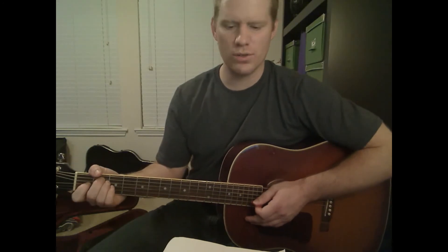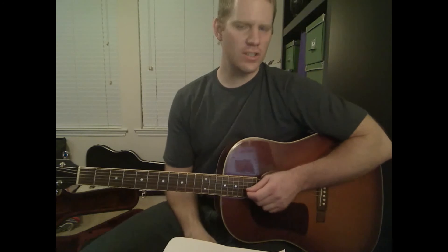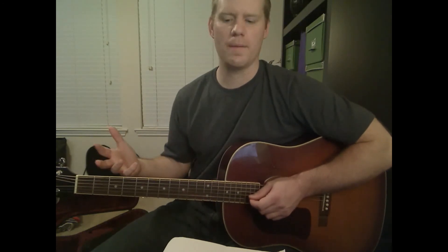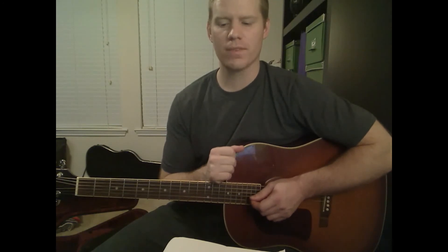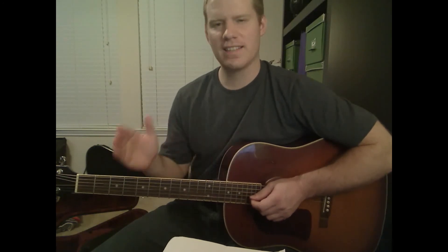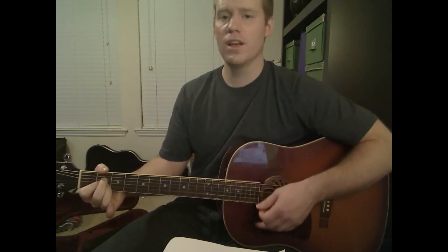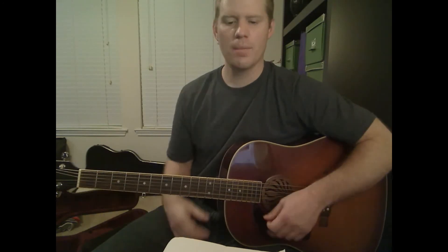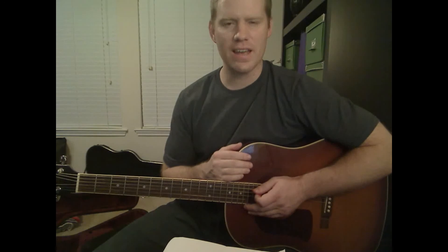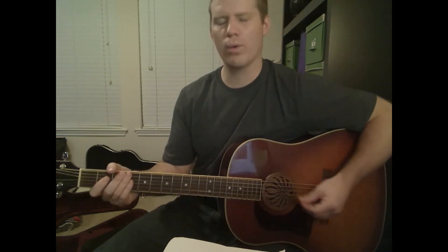Now we're going to talk about how we can change this a little bit. For the most part, keep what we just played the same. However, except for that first A chord when they're going 'out in a paper boat' — that one stays the same, strum it just like that one time and let it ring. But every A chord after that, we can go to this kind of blues fifth or power chord playing.